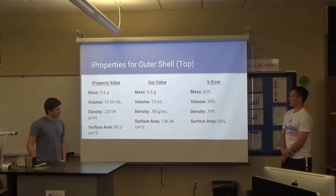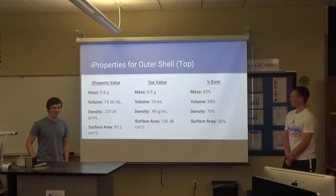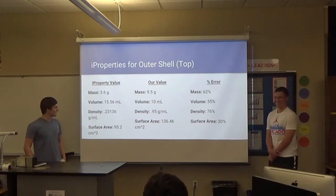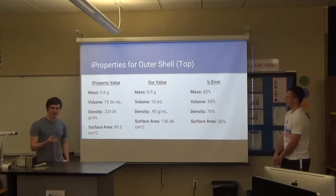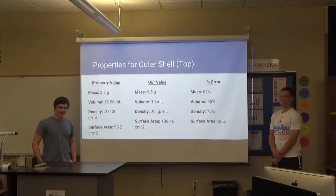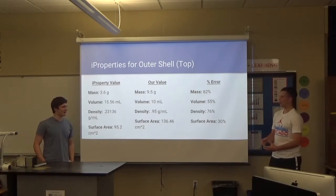Our iProperties are nowhere near correct, but I don't know if we're bad at measuring or bad at Autodesk — probably both. For our volume, we went to the chem lab and our parts were so big we just took a giant beaker and kind of guesstimated how much water moved. The beaker had to be big enough to hold the part, but then it was off.